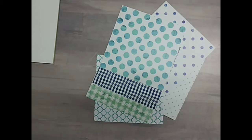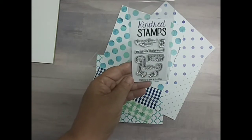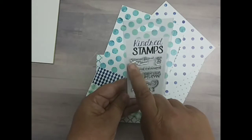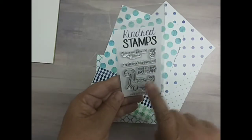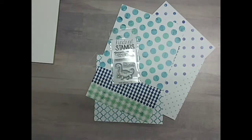The blues, the teals, the aquas — it's just very, very pretty. That's the paper for Collection One. Our stamp set is a new stamp set to Scrapping for Less — it is Kindred Stamps, and it is Nessie, the Loch Ness Monster. She's so adorable. We have Nessie, we have the bow, 'you're my favorite monster,' 'I'll never look good in photos,' and 'don't stop believing.' So there we have the Loch Ness Monster stamp by Kindred Stamps.